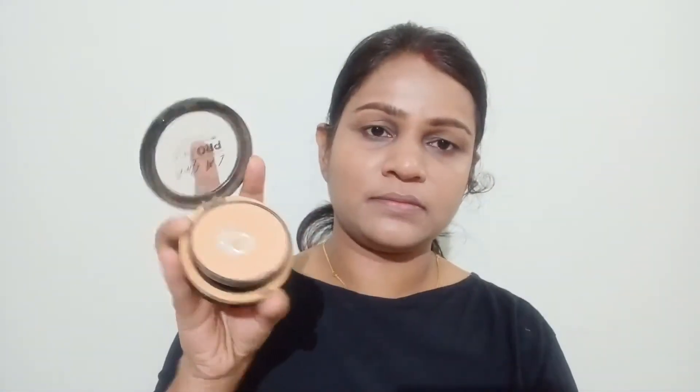I am using Milani's Mousse Finish foundation and the Real Technique Miracle Sponge to blend my face and under eye area. I would not want to highlight full coverage with this makeup — it should be a little subdued. I'm using LA Girl setting powder and with the help of this brush I will set my face to make sure that the further blending process becomes easier.